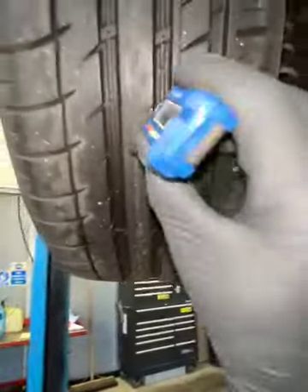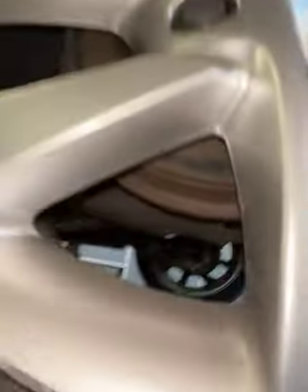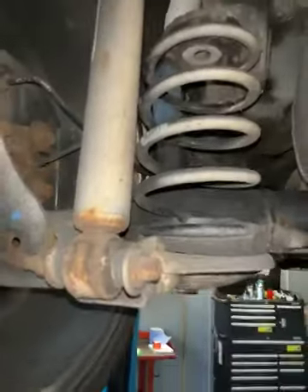Coming to your nearside rear tyre, we have a central measurement of 6.17. Rear drums are fitted to the vehicle. Looking at the rear suspension in this corner of the vehicle, there's nothing to report.